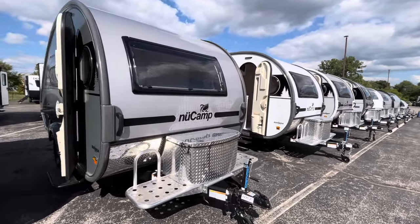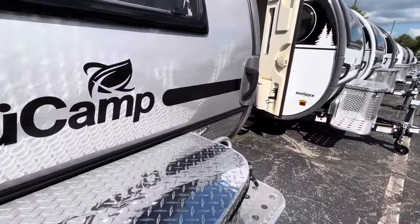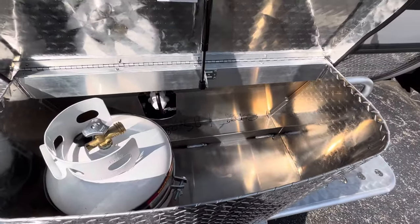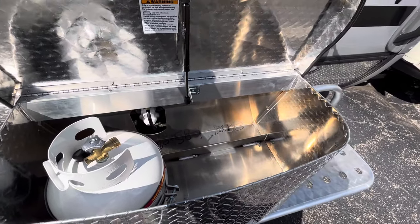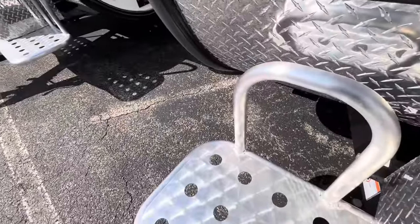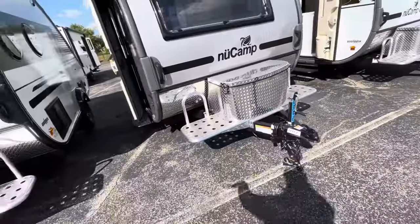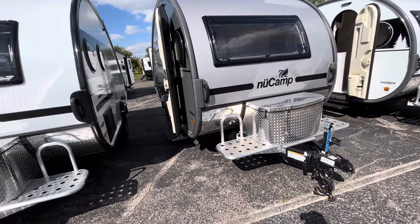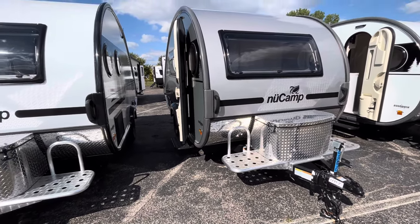Up front there's a great cargo area. You do have that platform, which you can strap stuff to. If you want to open this up, you have a 20-pound propane tank that goes in there, and if you wanted to do a second one or just use it as storage, you can do that as well. In older models before 2023 they used to put a battery in there, but now they carried over the 2023 change where this comes with a 100-amp-hour lithium battery already on board — a fantastic option, especially if you're doing a little boondocking.